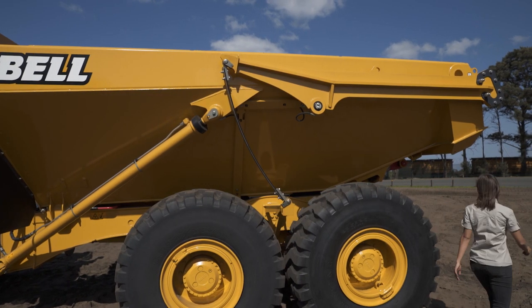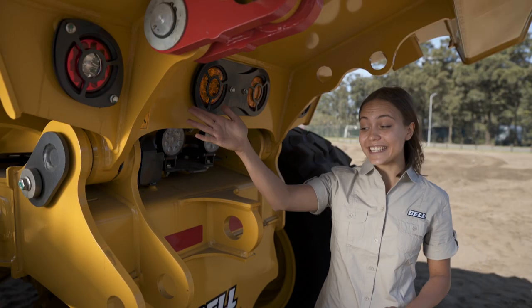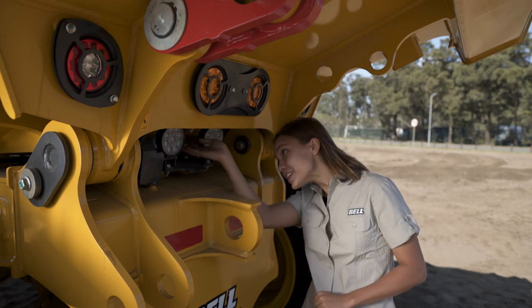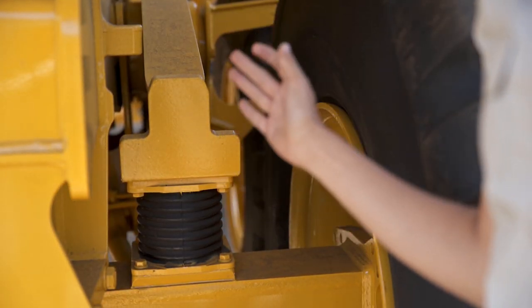Looking at the back, we need to see if the turn signals, the brake lights, the reverse lights, the camera, the decals and the reflective strips are intact. We also have a central grease point underneath here and sandwich blocks — watch out for tears and cracks.